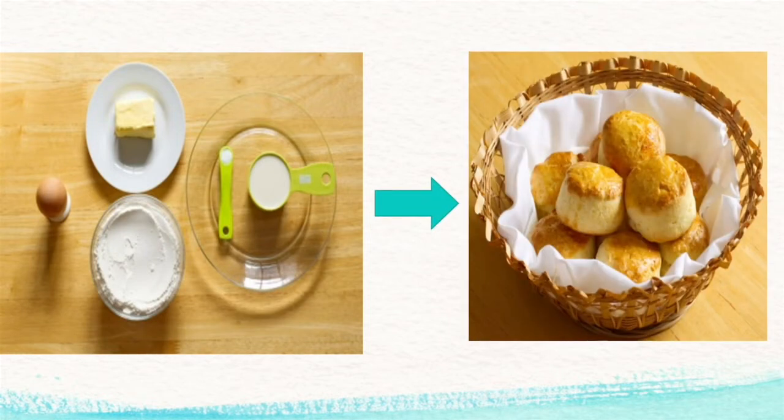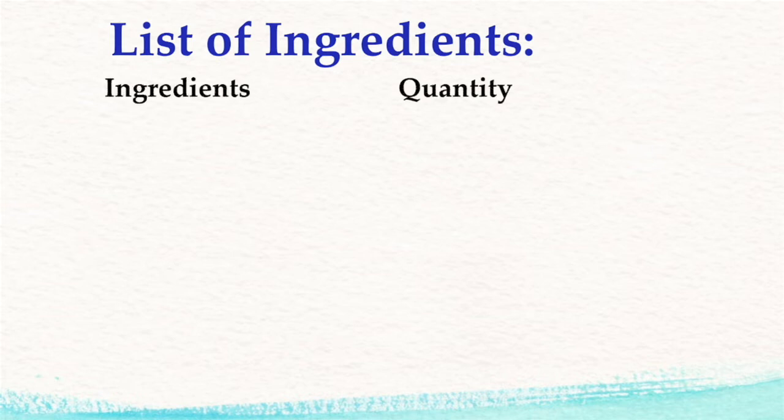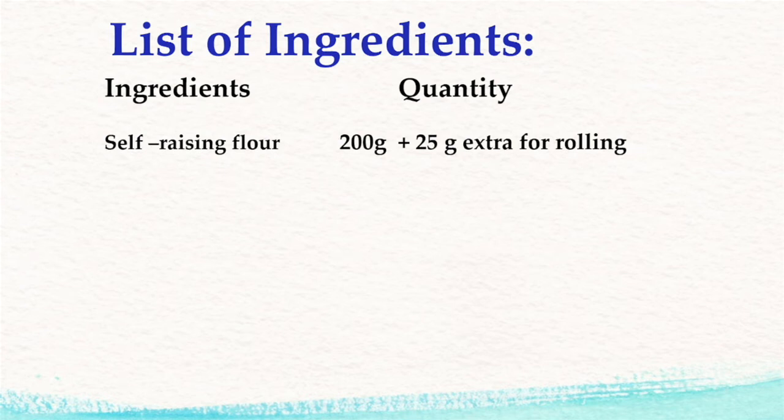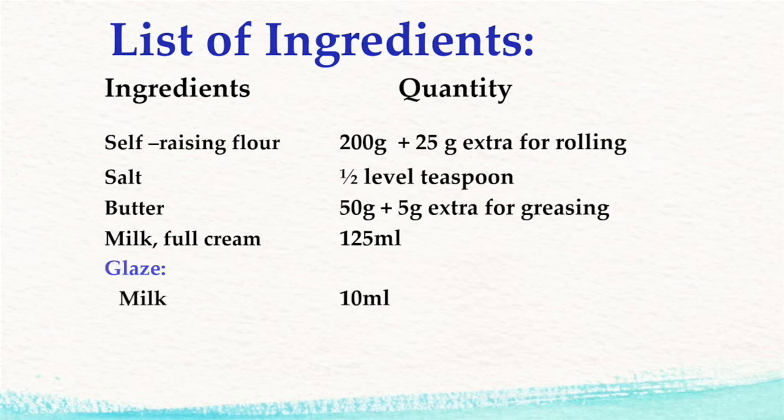You will learn how to use these ingredients to make scones. Let us have a look at the list of ingredients. You will need 200 grams of self-raising flour, plus 25 grams extra for rolling. Half a level teaspoon of salt. 50 grams of butter, plus 5 grams extra for greasing. 125 ml of full cream milk. For the glaze, you can use either 10 ml of milk or 1 egg to give a golden colour to the crust.